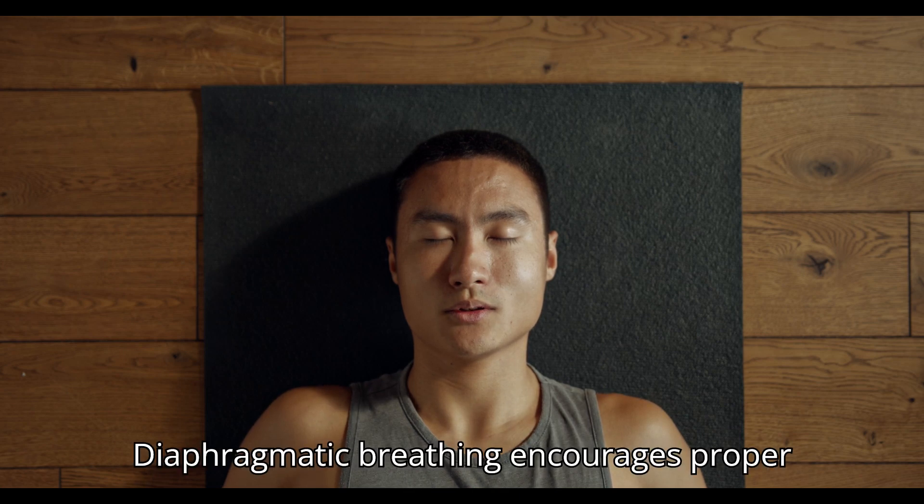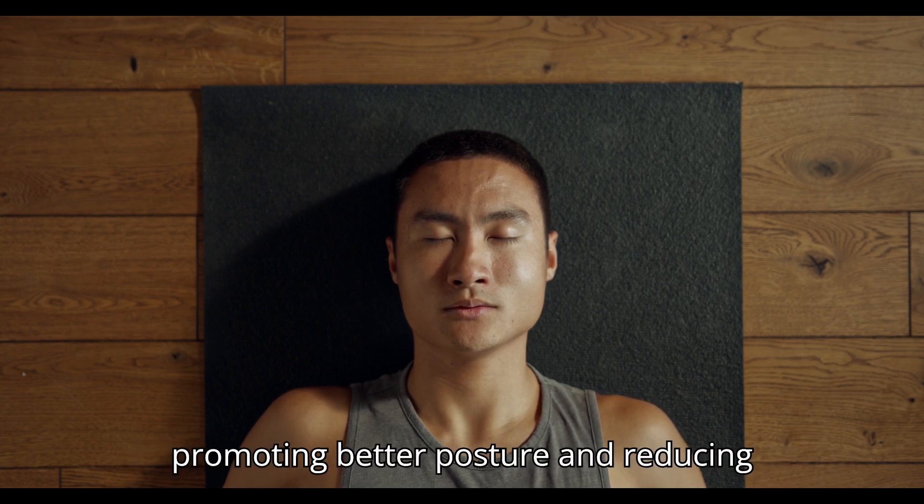Improved posture. Diaphragmatic breathing encourages proper alignment of the spine and rib cage, promoting better posture and reducing muscle tension.